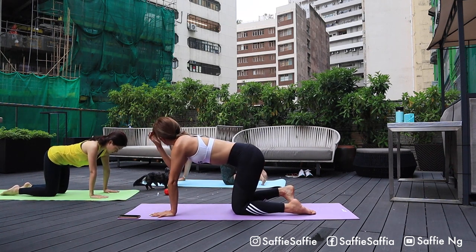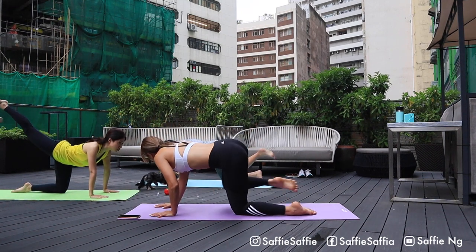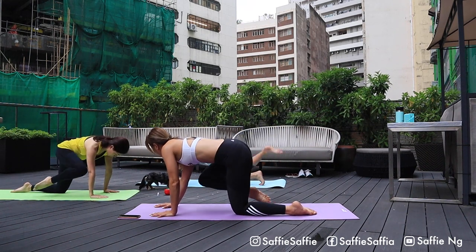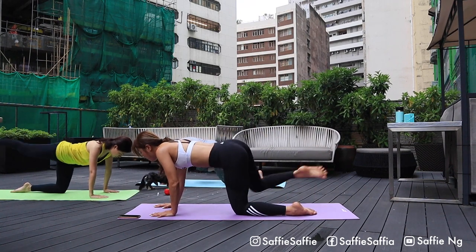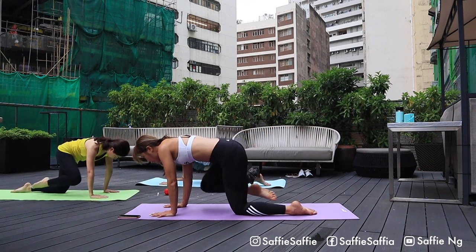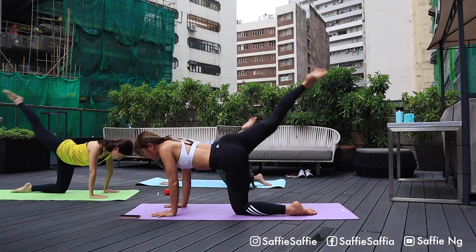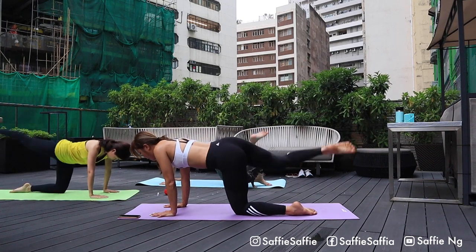Now this exercise is a variation of donkey kick. Once you bring your right leg up to the sky, bring it back down with your knee touching your elbow. That's one. We're gonna do twelve reps, three sets on each leg, and then we're gonna carry on to the other side. Alright, keep breathing the whole time. Focus on lengthening your legs to the sky and come back. Use your core. Four. Three. Two. And one. Well done.